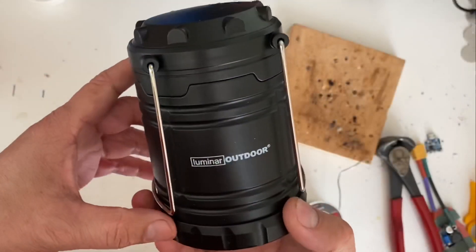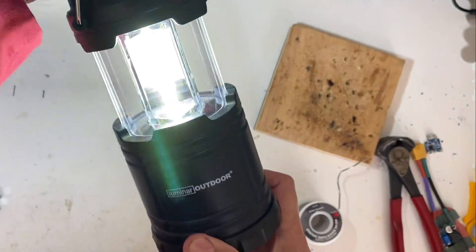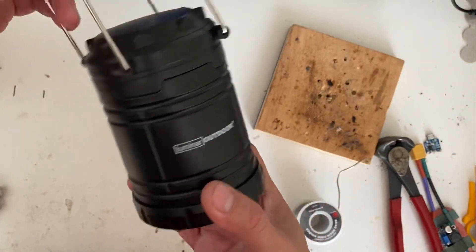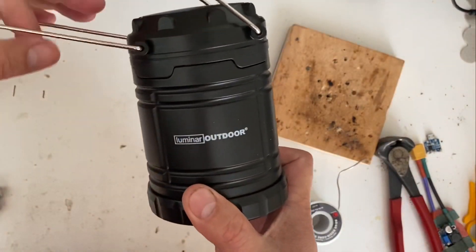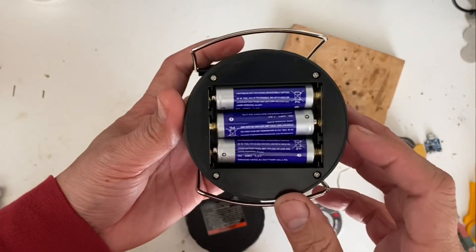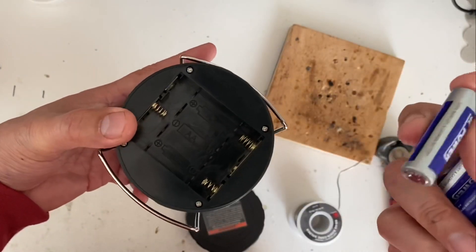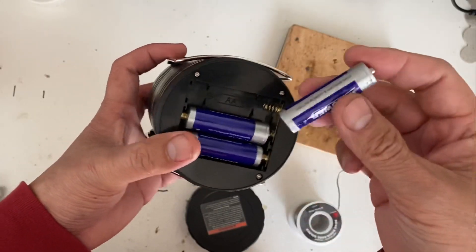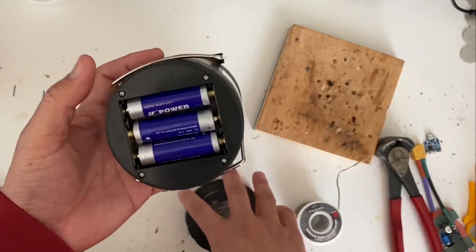This is a very nice little lantern I got from Harbor Freight. They were on sale for about four or five dollars and they're very bright for lighting up a small area. Very compact and easy to use — you pull it out and it turns on, close it and it turns off. This thing is powered by three AA batteries putting out about 1.5V each, so three in series is four and a half volts. These batteries are about 1.5 amp hours, which will probably last about two hours.